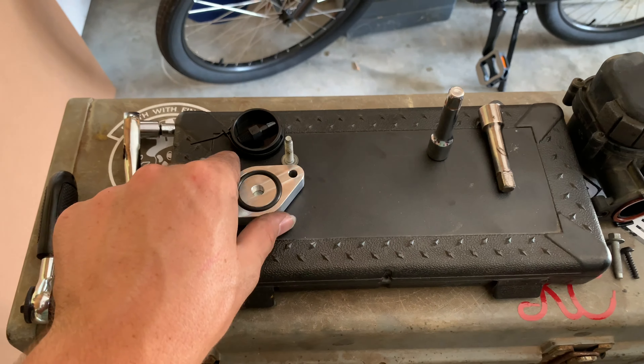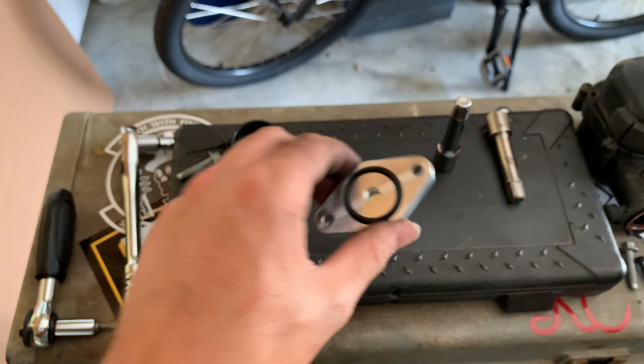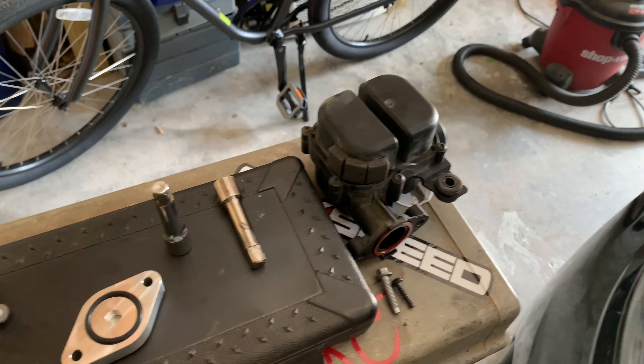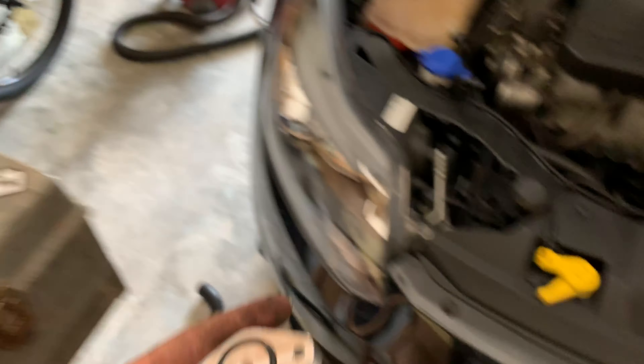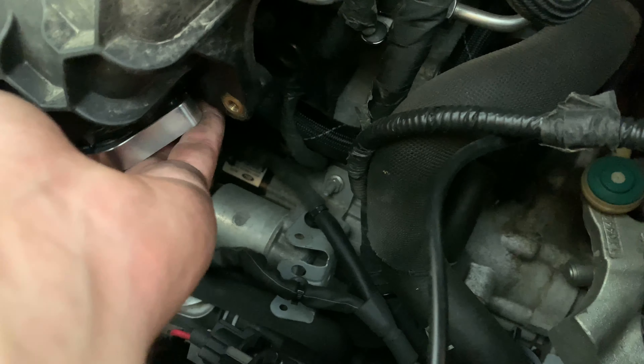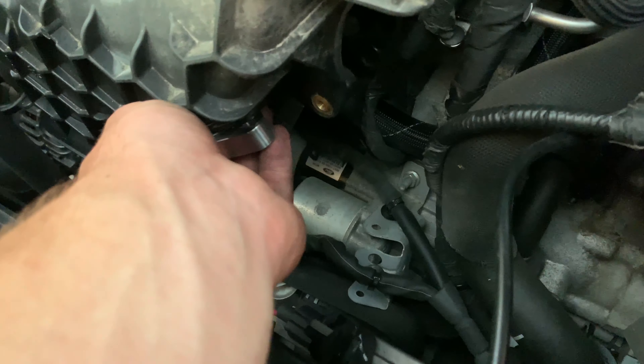Coming back to your supplies, you're gonna need the actual plate for blocking it off, and then two bolts that actually came from the Sound Symposer. Grab your plate, find right where it went in — it goes in right there — and then press that in and grab your other two bolts and screw it in.